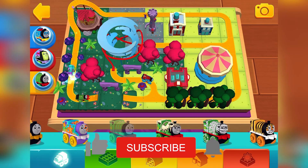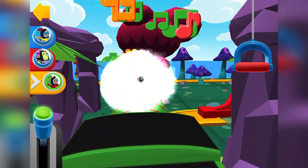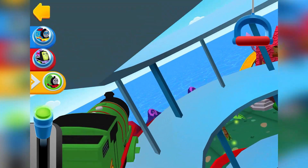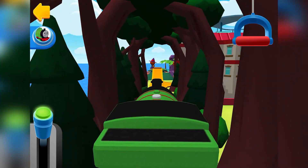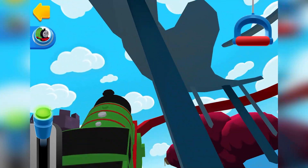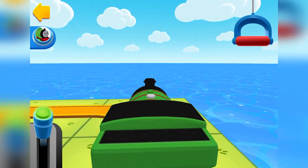Classic Percy. Clear the tracks, engine coming. The engines love that sound.